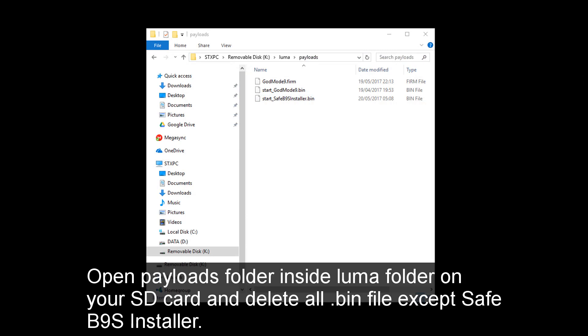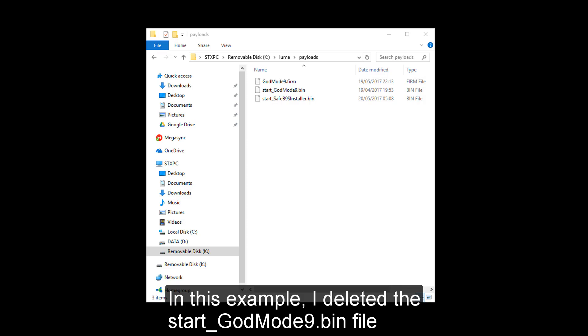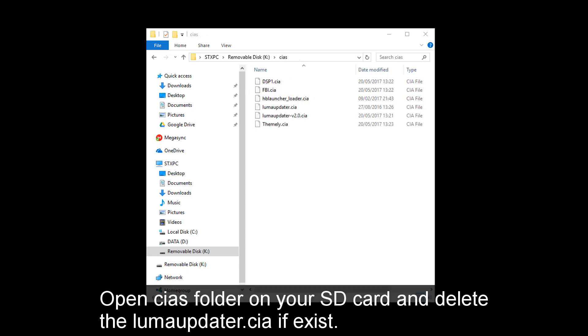Open the Payloads folder inside the Luma folder on your SD card, and delete all .bin files except SafeB9SInstaller. In this example, I deleted the start_godmode9.bin file. Then open the CS folder on your SD card and delete LumaUpdater.cia if it exists.